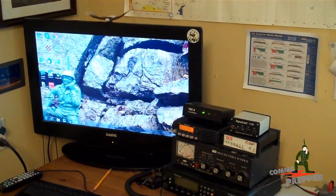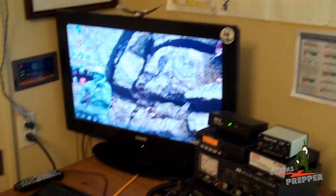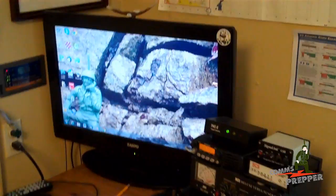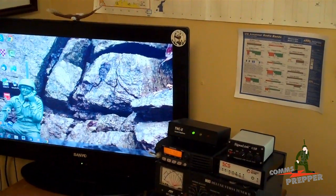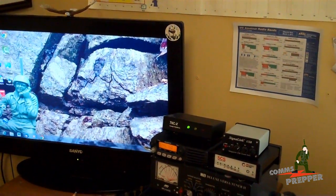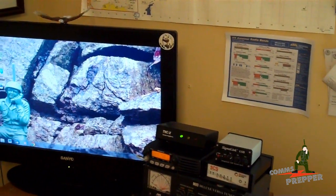Hello YouTube Preppers, this is the Comms Prepper with a short video on a small solar project I've been working on here at the homestead up in the radio shack. I spent the last several weekends at the retreat location working on my cabin solar system, which is a much larger project, and hope to wrap that up this weekend and get a video out on that. The biggest part of that project has been the battery box and getting it properly ventilated, but I'll cover that in that video.